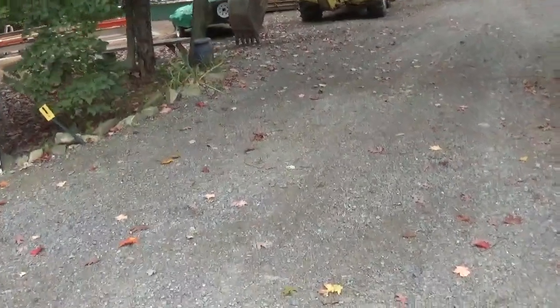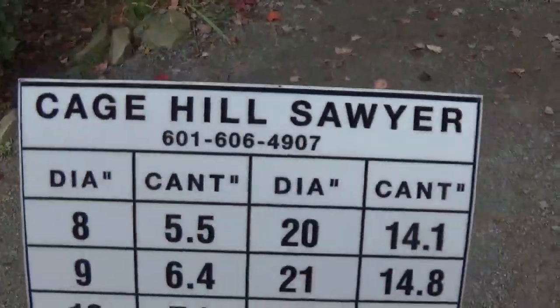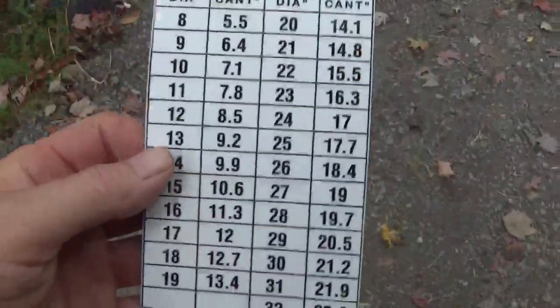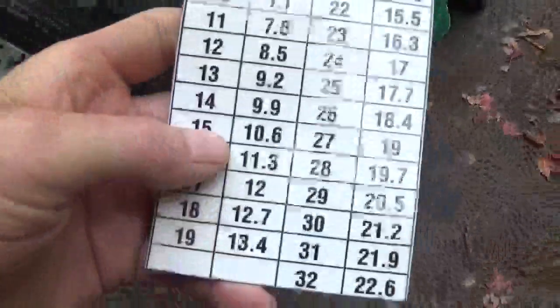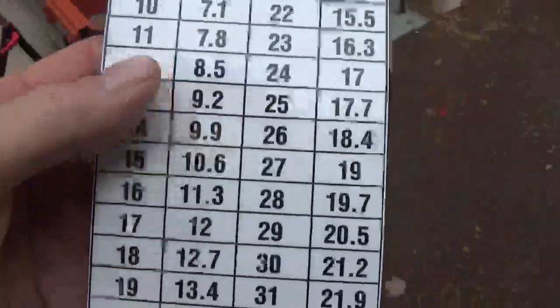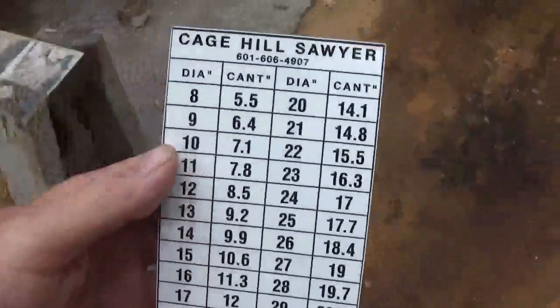I just wanted to show you something I got in the mail yesterday. The name on it might be Cage Hill Sawyer. What this is, it's a list of camps sizes and diameters of logs, and the nice thing about it is it's on a magnetic, rubbery card. I think this is a really neat idea — I don't know if he had them made or what, but it's certainly a nice little thing. I'm trying to figure out where to put it on the sawmill — right there, so I could see it from both sides.